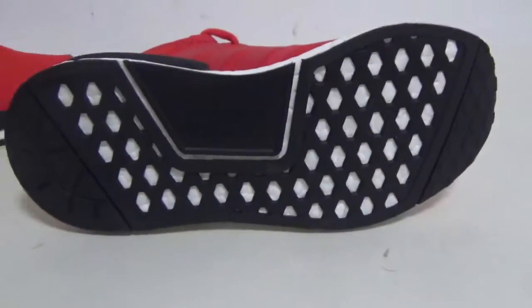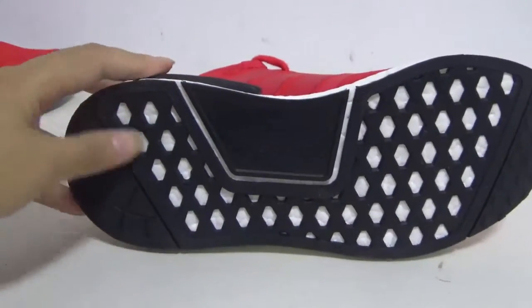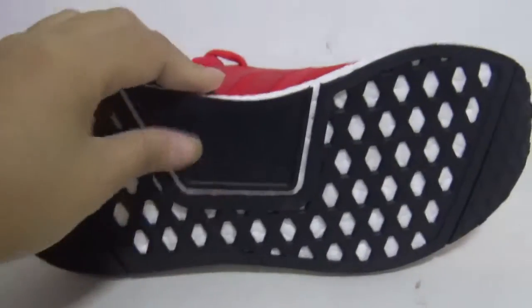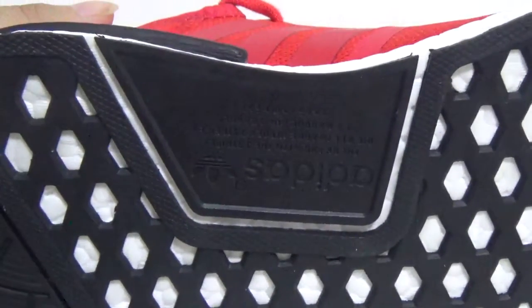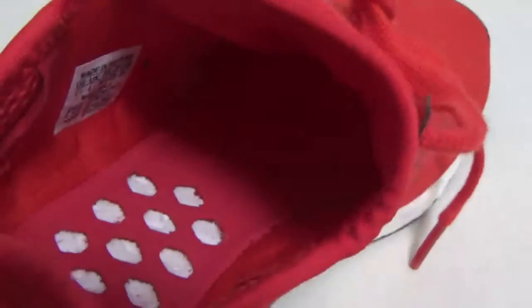Okay, the bottom — the whole bottom is black with small white pods. Very cool. And the Adidas logo is very clear. You can also see the boost on the insole, very nice, and the size.